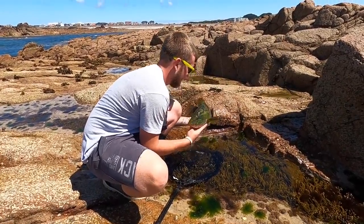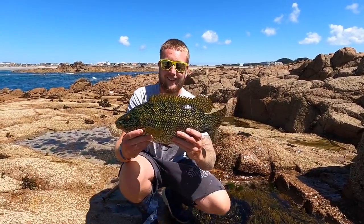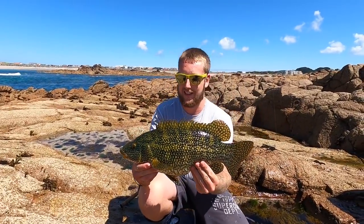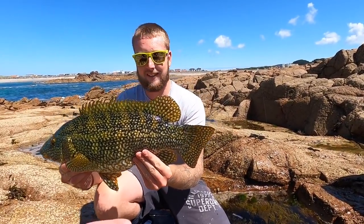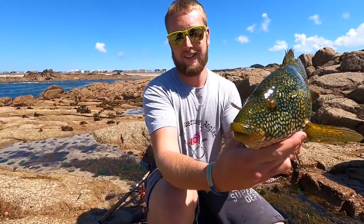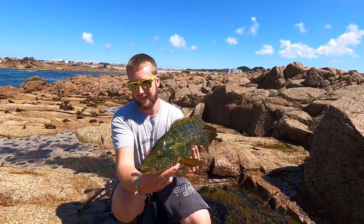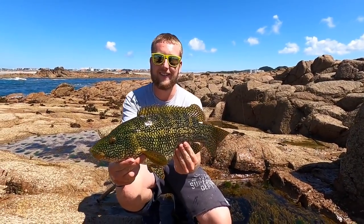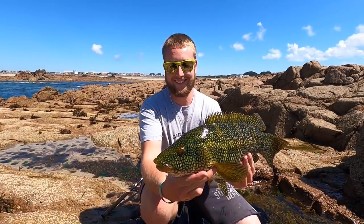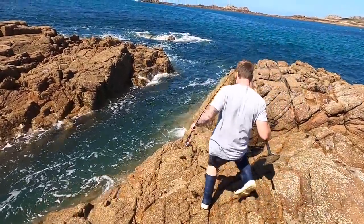Sam's gonna hold the beast up. Check that out — come around this way a bit mate. Now you can see the real size of that guys — beautiful wrasse, that's a stunner. Look at the tail on that, the size of it. Look at the mouth on it — that's a beauty mate. They've got some big old teeth these fish as well. We're gonna get a few pictures for Sam's Instagram and then get this bad boy released.